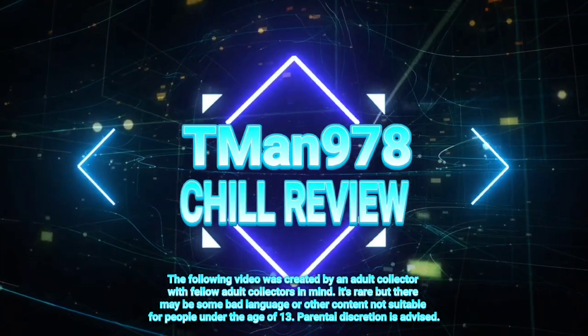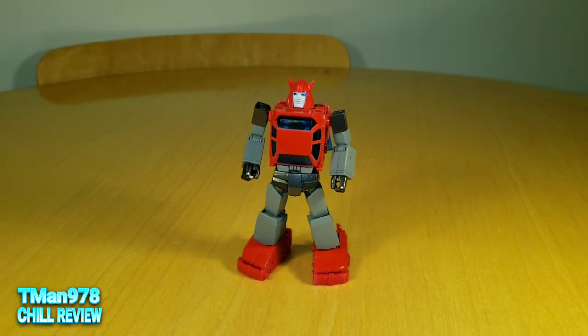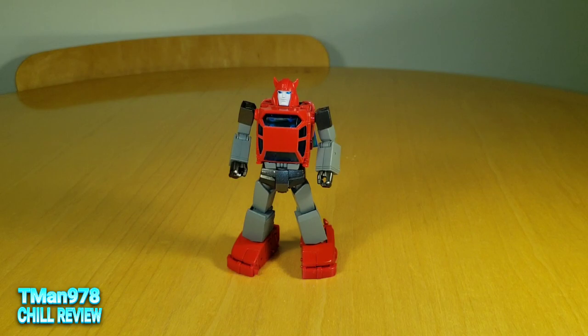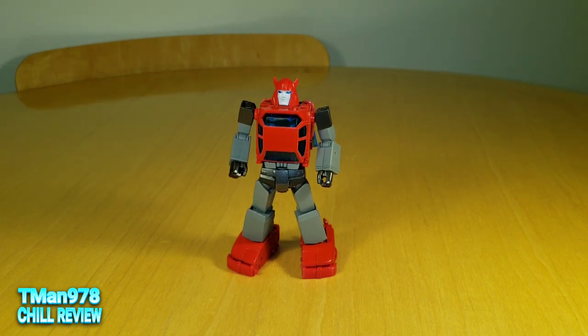T-Man 978, Chill Review. Hello everyone, T-Man 978. Right now I'm going to be taking a look at Fans Toys Parkour. Parkour is officially FT-53, the number they designated for this particular character, and it's supposed to be a Transformers Masterpiece equivalent to Generation 1 Autobot Cliffjumper. I picked this up from Toy Dojo — I will have a link in the description. I'm not sure if they have any available, but give Toy Dojo a look.